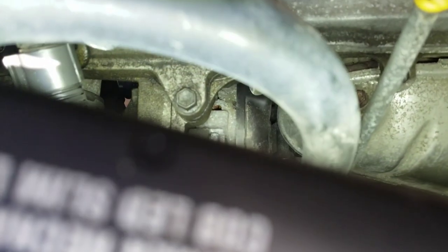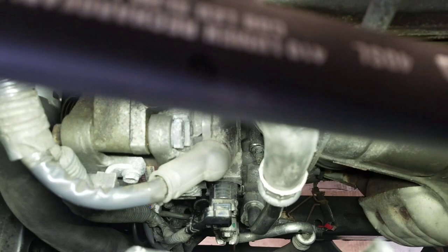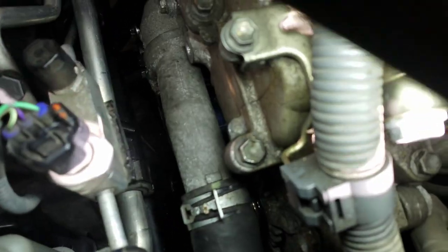Also, once you remove the AC pump, make sure you be careful not to spill the oil which is inside the AC pump — just be careful. You can turn it so you don't spill the oil. For the alternator, I just removed the bolts and I left one bolt in — you don't have to remove the alternator completely.